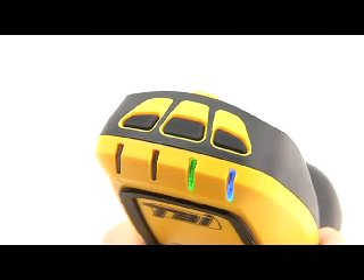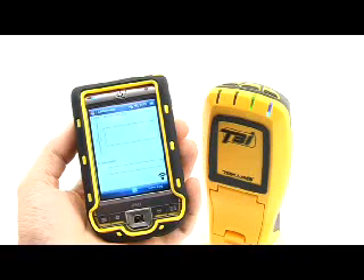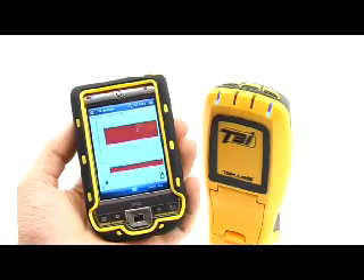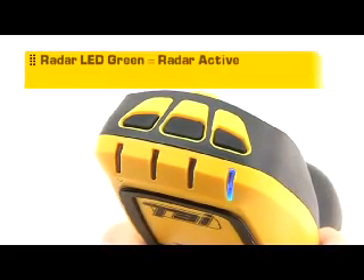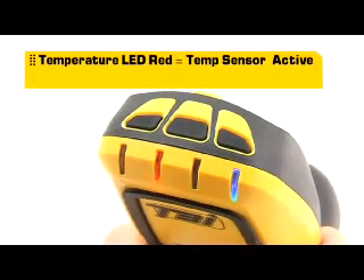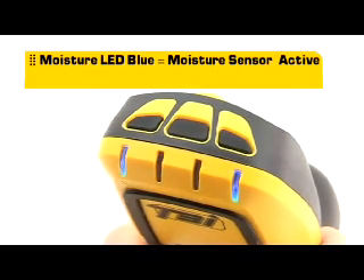Press the mode button to select the tool you want to use. To ensure you have selected the correct mode and sensor, the active scanning sensor will be indicated by the appropriate screen display on the PDA. The following LED colors on the T3i device are associated with the appropriate sensor: the radar is active when the radar LED is green; the temperature sensor is active when the temperature LED is red; and the moisture sensor is active when the moisture LED is blue.